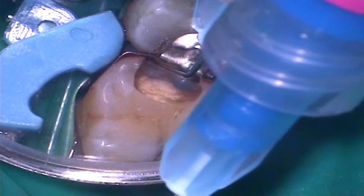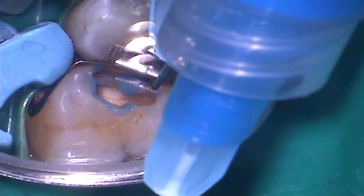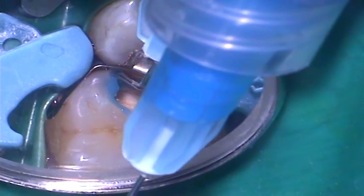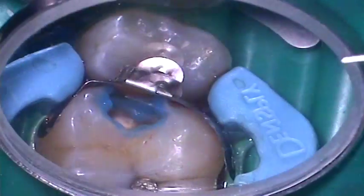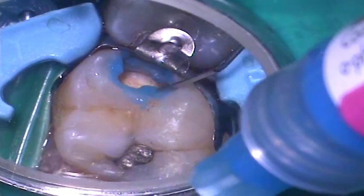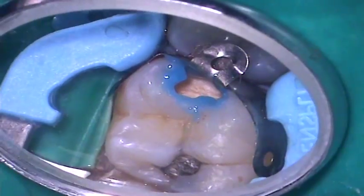The cavity is then selectively etched using Dent Supply Detray Conditioner 36, with only the enamel margins being etched. Etching of dentine has been shown to cause potential irritation of the pulpal tissues, believed to be due to a change in hydrostatic pressure in the dentinal tubules that leads to post-operative sensitivity. Etching of the enamel margins ensures as strong a bond as possible to the margins of the restoration, countering the polymerisation shrinkage that occurs in composite resin materials, which can ultimately lead to micro-leakage around the margins.